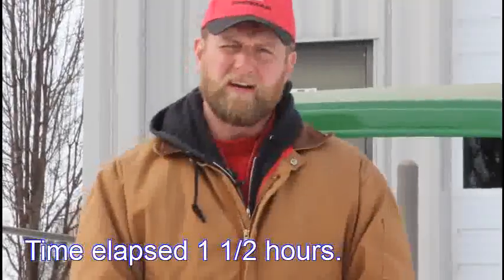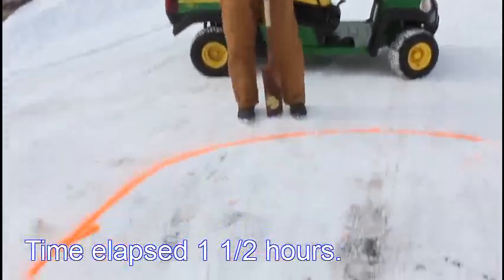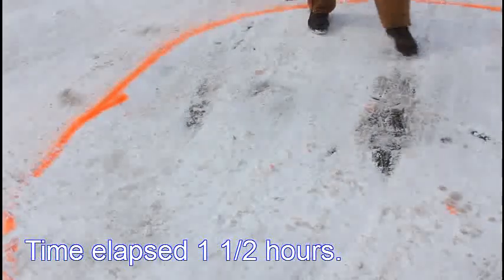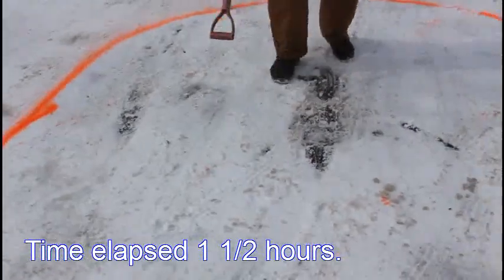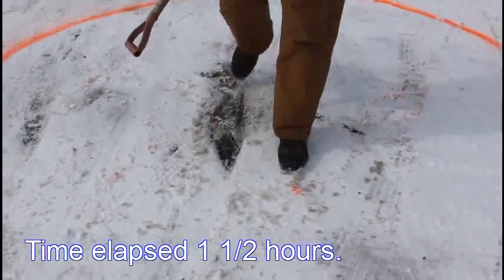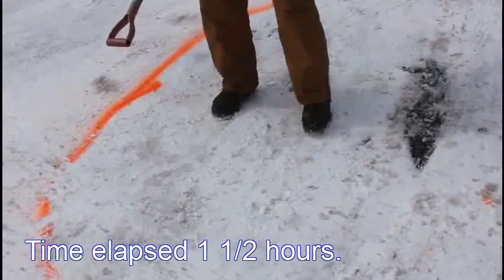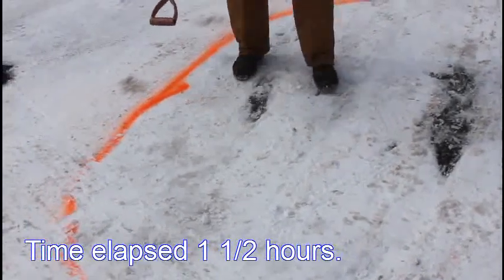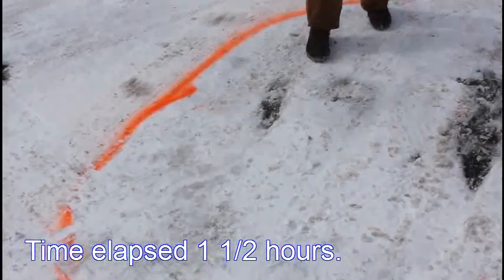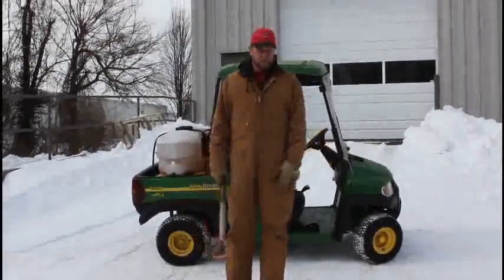We're back out at our test site and it's right at 11:30. We wanted to show you what the stand-up has done in that amount of time. As you can see, we've got some areas here where the stand-up has melted everything and we're actually down to asphalt there already. Getting soft here — got another spot here that's completely melted. We'll be back out in another hour or two to show you what this test area looks like then.